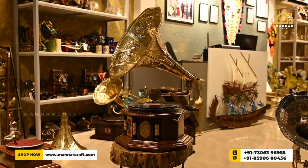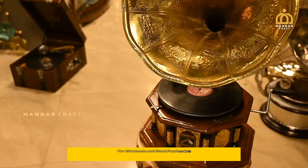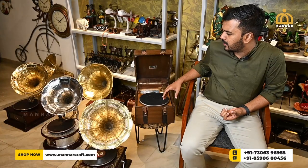Hello, welcome to the first video of ManarCraft. When we go to ManarCraft, we use Grammophones. We use a lot of musicals, but we use Grammophones. There are many other modules.